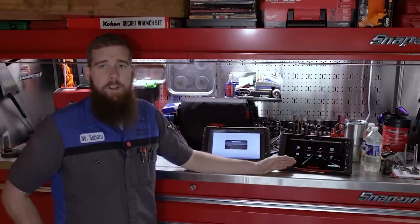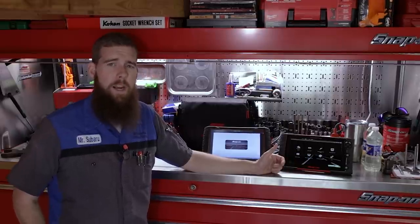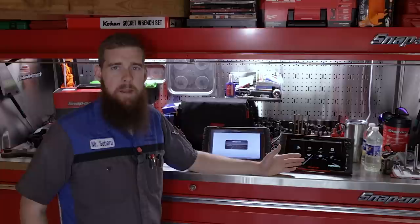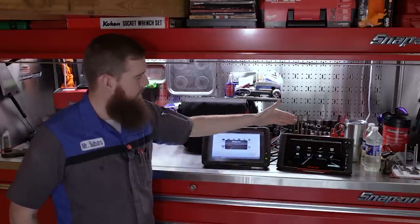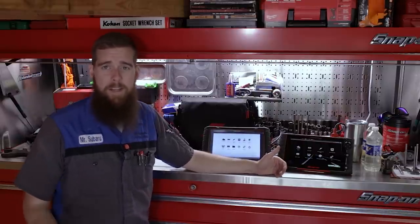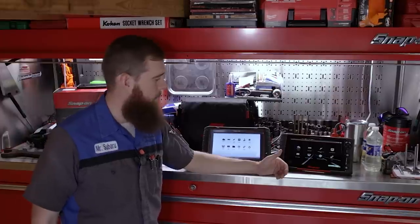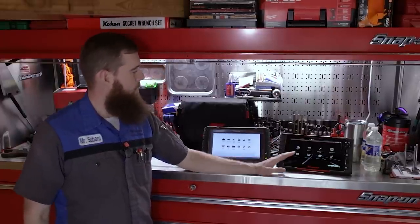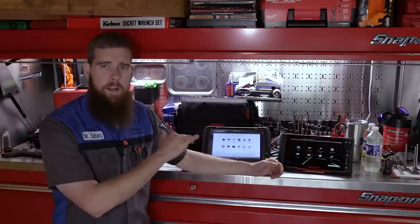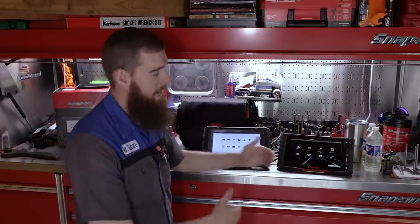One thing I love immediately about the Triton is the dark theme. That was something I never really liked on some of the older scanners, especially when the Tritons first came out. The Zeus still has a really light theme. I know that's a trivial thing — the theme of the scan tool — but most of you agree that dark mode is a little bit less stressful on the eyes. A dark screen is much easier to look at. Now the Zeus is ready to go. We'll take a look at the screens and see the difference between the big flagship and the next level down — what you're getting for the extra cost on the Zeus over the D10.